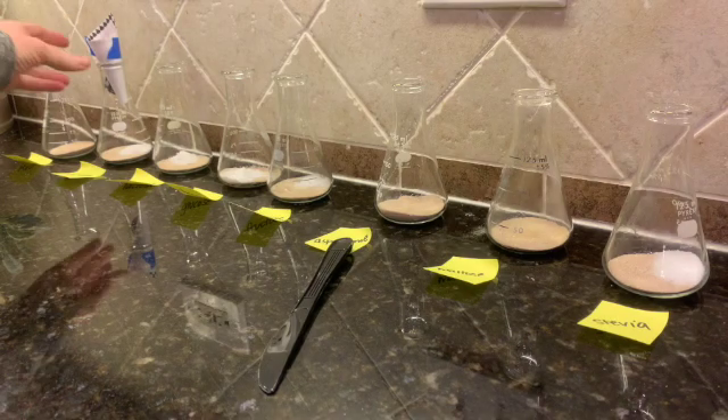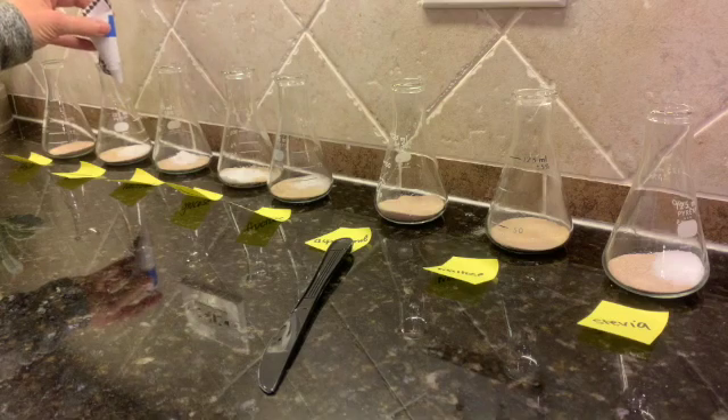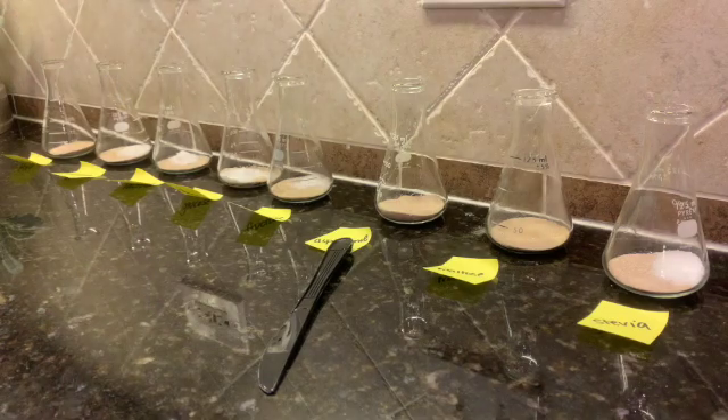You can kind of see in this last one here, I have a little makeshift funnel. Each one of these had their own funnel so that we didn't cross-contaminate. The next thing I'm going to do now is add half a cup of warm water. The first fleeker is only going to contain the yeast and the water — it will not have any sugar or any type of carbohydrate added to it.